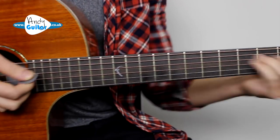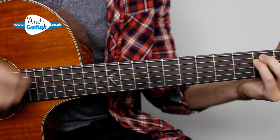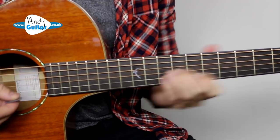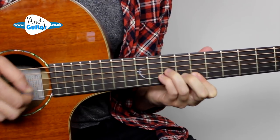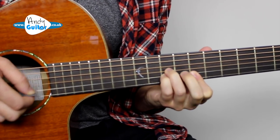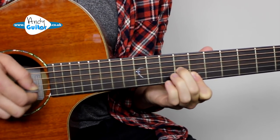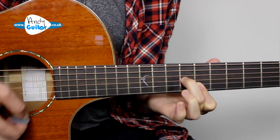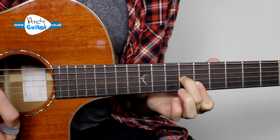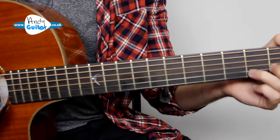That little lead line fits very nicely over that simple chord sequence of C to F. Now if there was another chord in there — say A minor or D minor or another chord in the key of C...